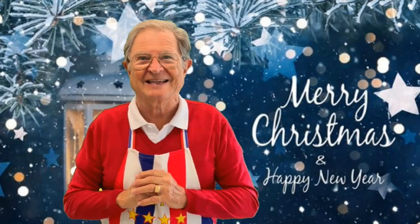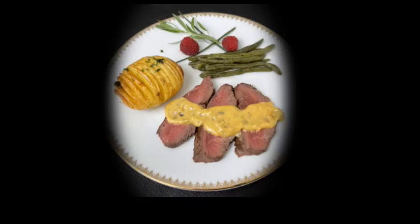Hello gourmet friends, today we are going to do a béarnaise sauce, one of the best French sauces but also the most delicate. This sauce goes very well with grilled steak and grilled fish. The texture is soft, silky and creamy.